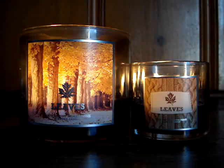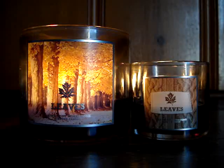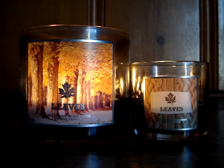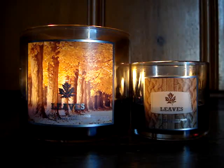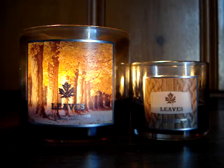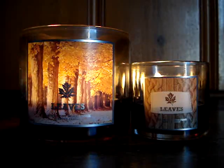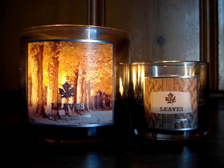We have the three-wick and the four-ouncer — four Leaves burning downstairs. They're the candle of the weeks. It says: celebrate the brilliant colors of autumn with this rich blend of golden nectar, red apple, and spiced berries. Flawless excellence — these candles have been a dream. They burn like a charm, throw like a charm. They're just perfect all across the board.